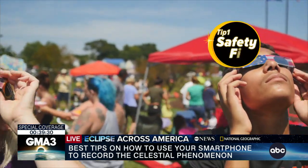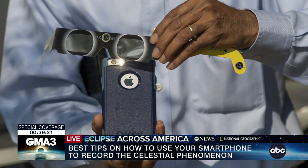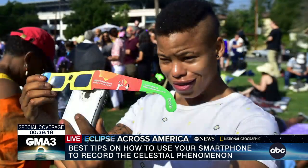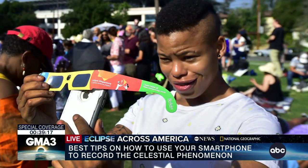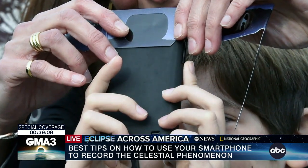Safety first — wear solar eclipse glasses. You can also use a set of solar eclipse glasses in front of your phone camera, not only to protect the sensor of the camera, but also to avoid getting the shot overexposed. While these are not useful for a proper camera and a big lens, for the small lens of the smartphone camera, it's pretty handy.